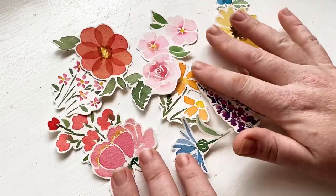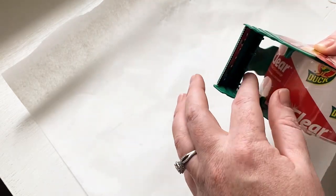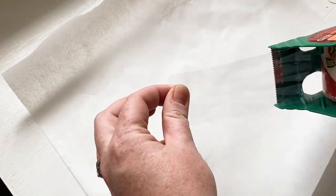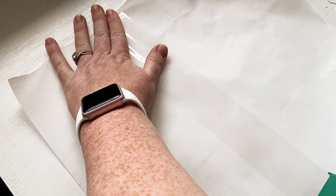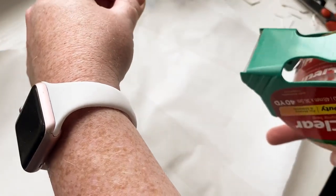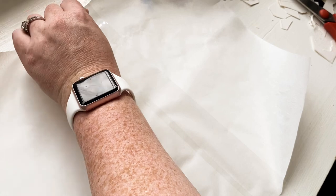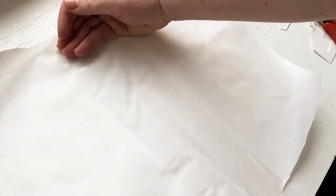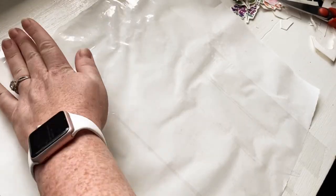Cut out all your little paintings you want to turn into stickers and set them aside, then get a piece of parchment paper. I just eyeballed the size I thought I needed. Then you're going to put your packaging tape down sticky side down onto the parchment paper, pretty much taping up the surface. I found that taping past the parchment paper and onto my table really helped keep everything in place, and I did five long pieces of tape across the parchment paper.